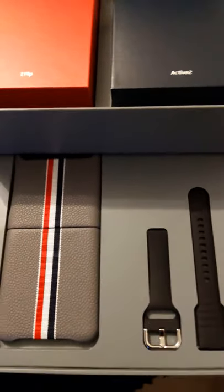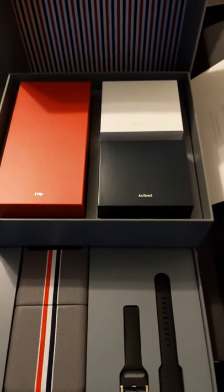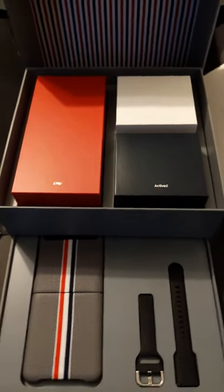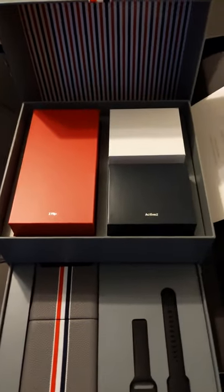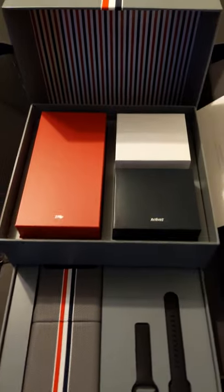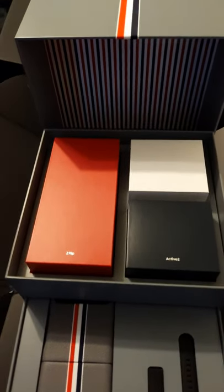Extra bands as well. I'll do a full unboxing here later on — just wanted to get you guys here as it comes. Stay with me, a lot more YouTube videos to come from We Raise Tech World. Thanks guys!